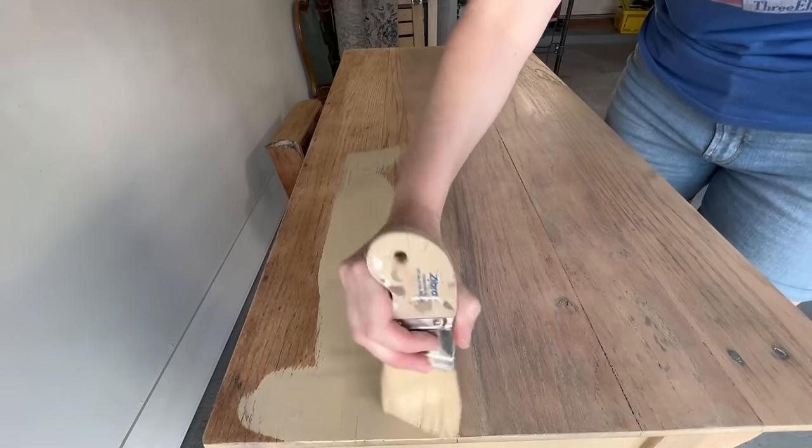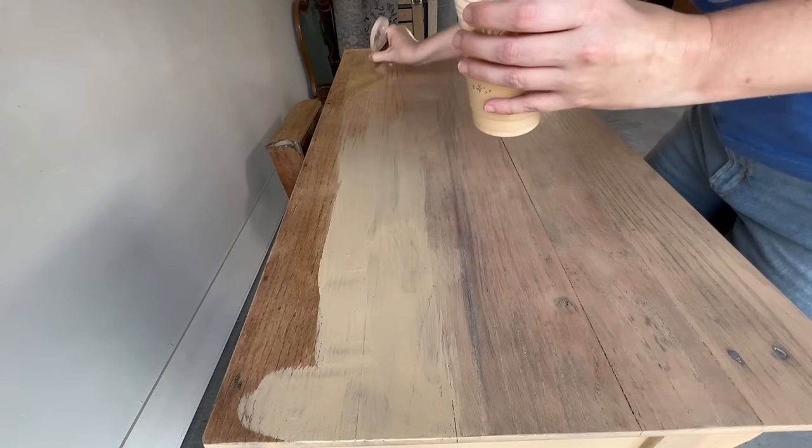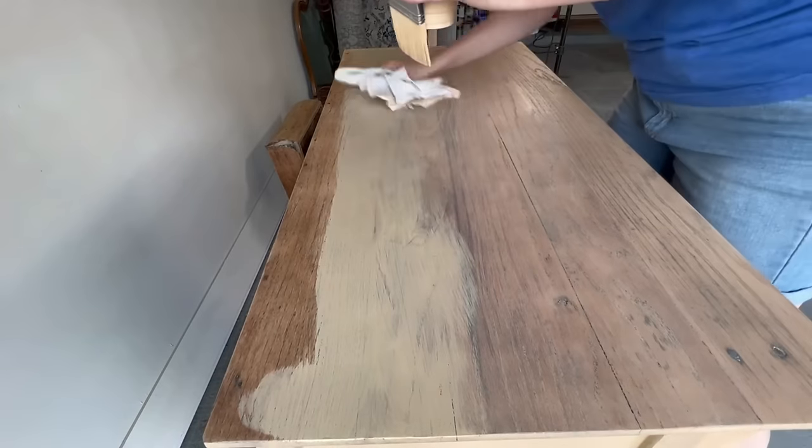You can see in the difference in the wood tones that a paint wash is a great choice when you're just wanting to help remove some of those yellow and orange tones that you have on the wood surface.